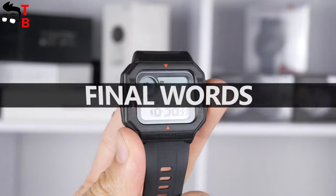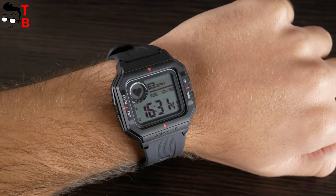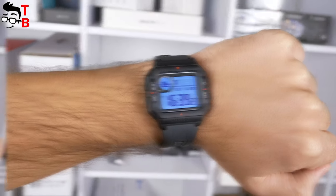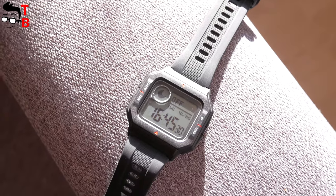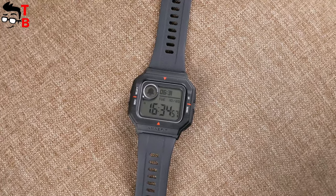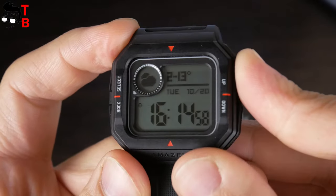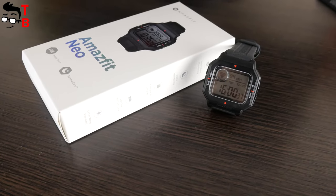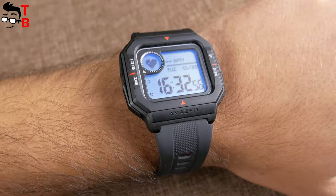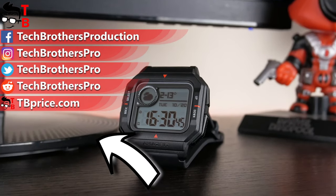Amazfit Neo is one of the weirdest watches of 2020. From one side, it has some useful functions such as heart rate monitor, PAI, stopwatch, pedometer, and notifications. You can also use three sport modes in the app – running, walking, and cycling. I also like the battery life. However, the design is not for everyone, and it is very bad that I cannot read new notifications. Also, Amazfit Neo doesn't have built-in GPS, so if you are running, you need to take the phone with you. To be honest, I don't really like Amazfit Neo, and most likely I will not use this watch. However, if you are a retro fan, then it will be interesting to you. Thank you for watching this video. Hit the like button and subscribe to our channel – Tech Brothers.